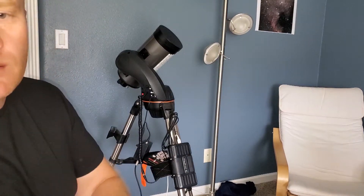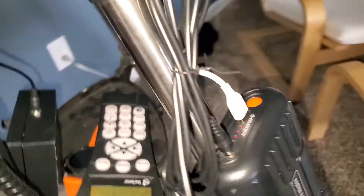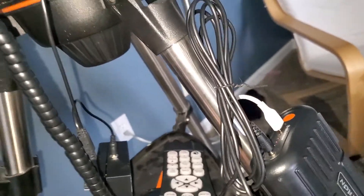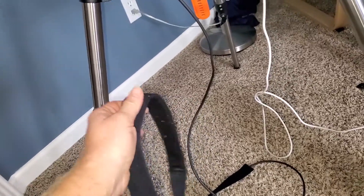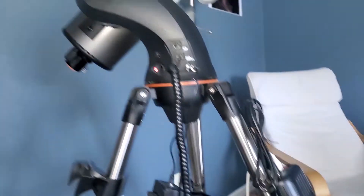One thing I just noticed — the battery indicator did go down by one light at about the two-hour mark, right after I plugged in all this extra stuff. Let me get the motors running again. I'm going to check to make sure the dew heater is heating up — it actually already feels warm, but I'll give it a few more minutes. Let me mess around with this and give you guys an update on how it's all going.